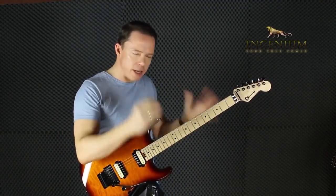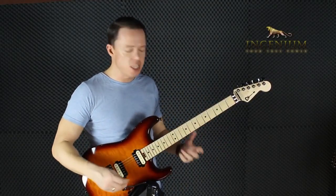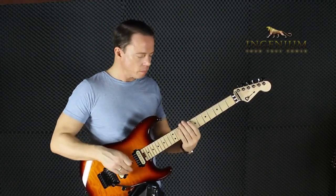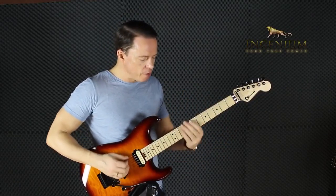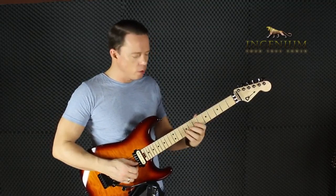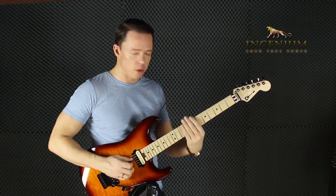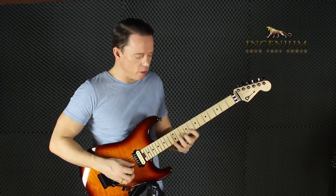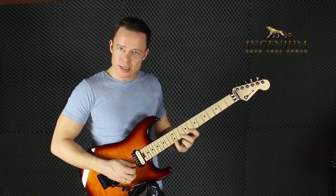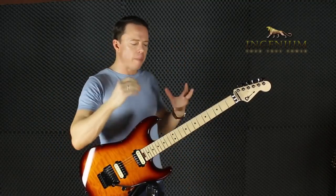If you look up the diatonic scale or major scale — the five CAGED shapes: C, A, G, E, D — you'll find five of them, all focused on staying vertical. Because if you play it all vertical, you end up with two notes on some strings. If you want three notes per string, suddenly you have to play two whole tones on one string. And that is relevant for arpeggios.